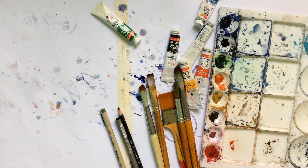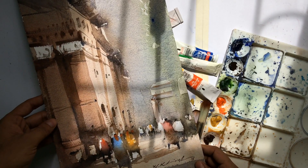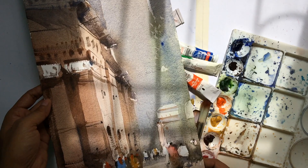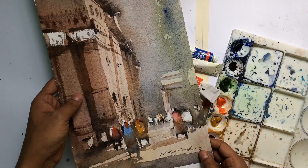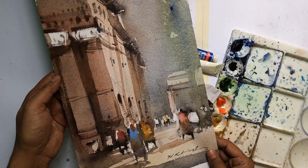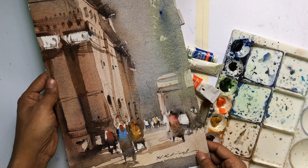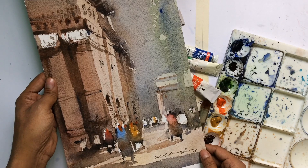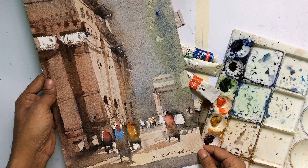As an artist, it's really important to let people know what you do, and this happens when you take your creativity and your art to the common people. I want to take this opportunity to say thank you so much to all my patrons who have been helping me create these watercolor tutorials. I'll be giving a digital version of this painting to all my patrons as a small gift. I look forward to having more patrons come forward and support my art so I can create more watercolor tutorials.